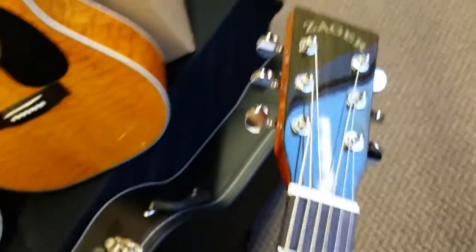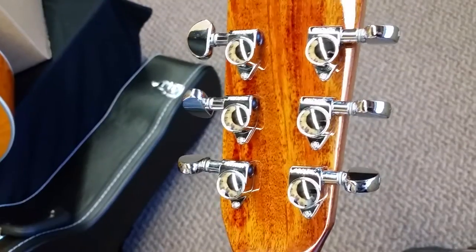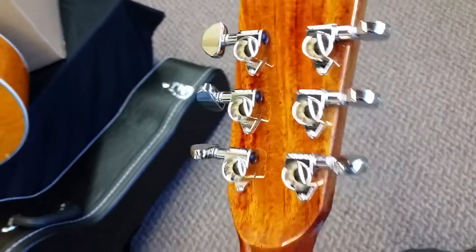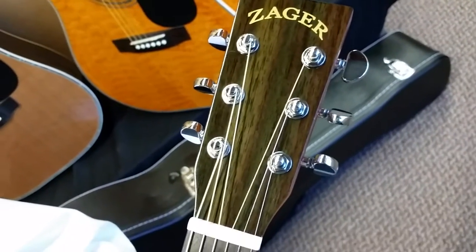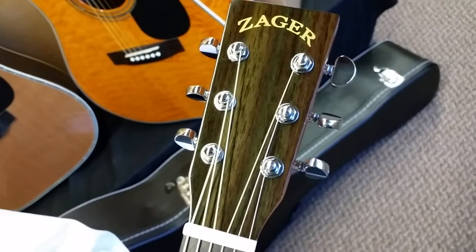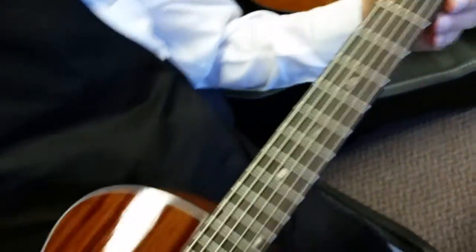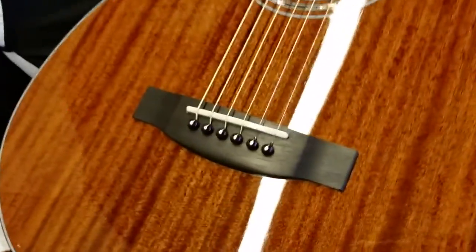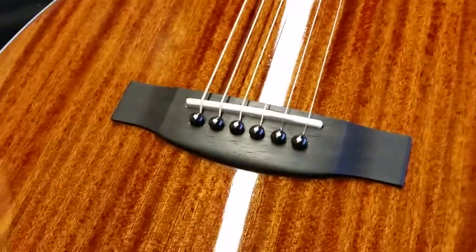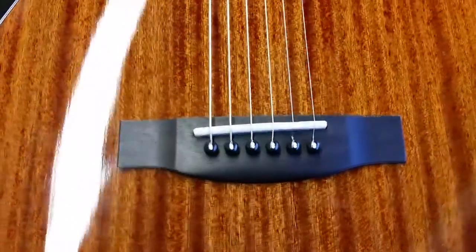We use real Grover tuners — the same Grover tuners as on our $2,500 ZAD 900CE. So real quality. Also this year, we have the same headstock as our 80 and 900 series guitars on this model. It's a very high quality acoustic, hand-built custom guitar. And as usual, we use the Tusk saddles on this, just like our 900 and 80 series.